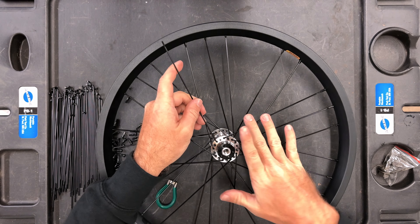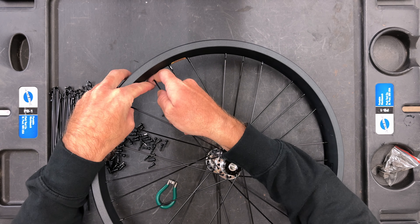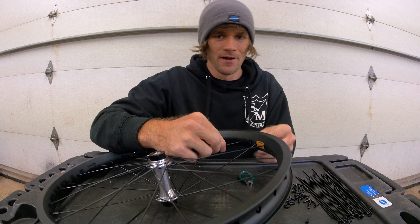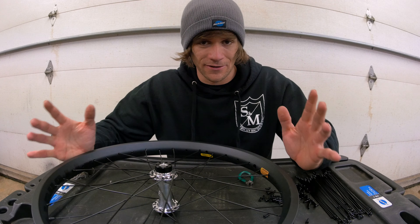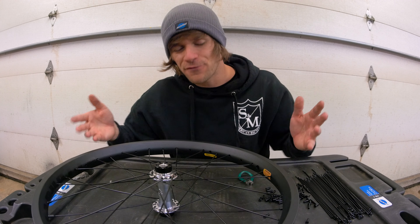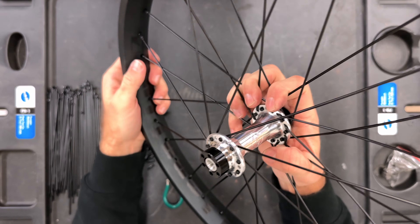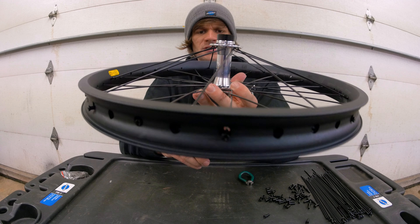Don't feel discouraged if you mess up and have to take something apart. In my first however many wheels I built, I had to take everything out and start over because I did something wrong. If you follow along with this process as slowly and carefully as possible you shouldn't mess up too bad, but if you do, don't feel discouraged — just take it apart, stay zen, and put it back together following the process.